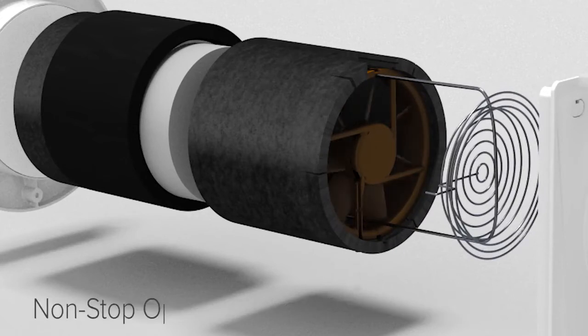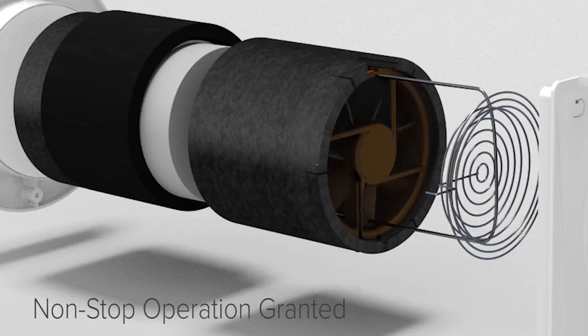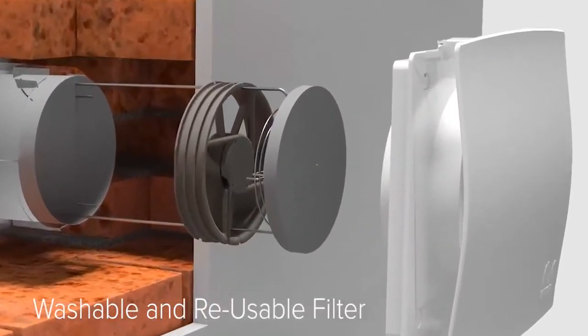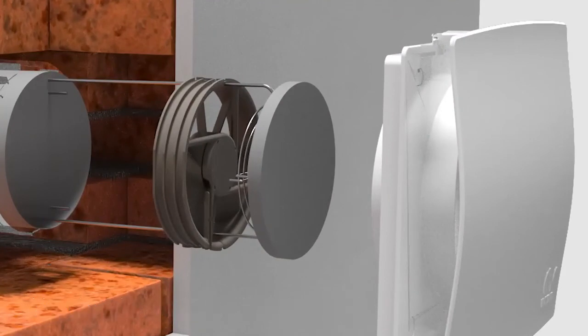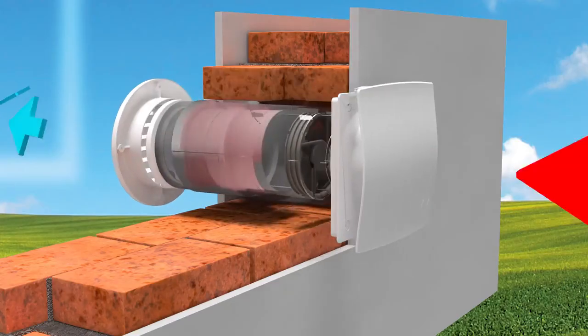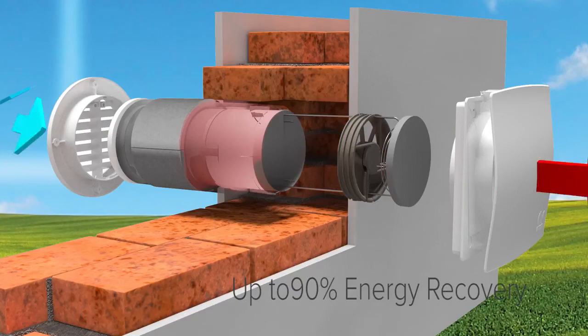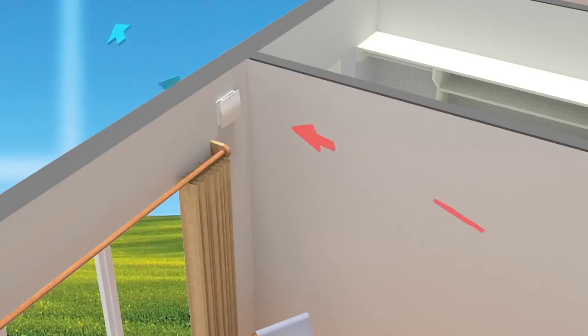Reliable and efficient, it grants non-stop operation of the product. A dishwasher-safe filter lowers operating costs by keeping impurities out. The heat exchanger is an accumulation type made with high-efficiency ceramic material. It grants energy recovery of up to 90%, ensuring internal comfort — people can breathe high-oxygen, low-pollution air at a comfortable temperature.